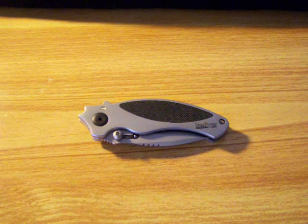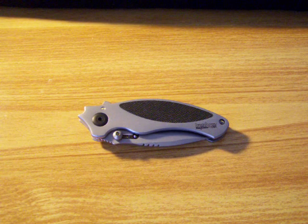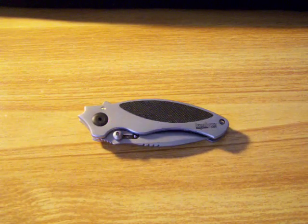Hey everyone, here's another knife from my collection. Today this is the Kershaw Mini Mojo. It's an awesome little knife. I absolutely love it.